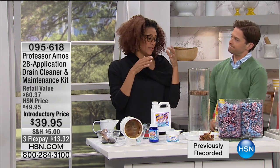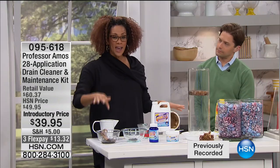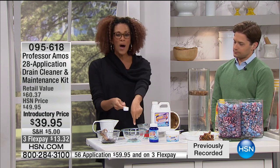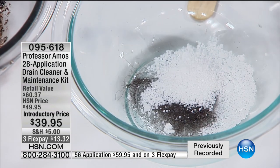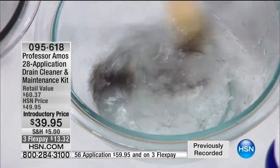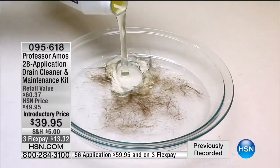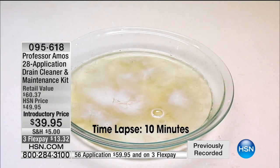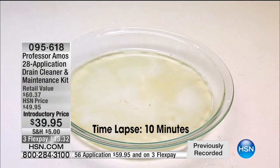We all know the slow drain, the clogged drain — it's the number one household drama. Think about it: sinks, tubs, showers, wet bars, floor drains, dishwashers, garbage disposals, washing machines. We've got a complete home system. Watch what happens live on air — I'll show you on this hair. Whether it's animal hair, pet hair, body hair, or shaving, I use one scoop of the powder: hot-water activated. Watch what happens in ten minutes via time-lapse — it actually dissolves hair, which is amazing. No other product I know of in the world dissolves hair.